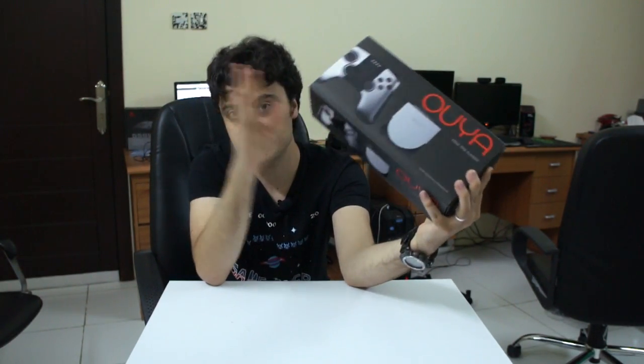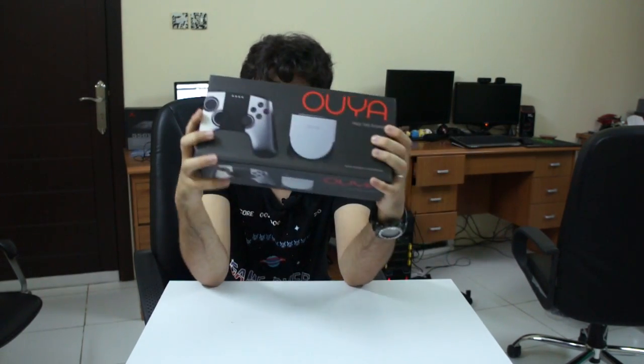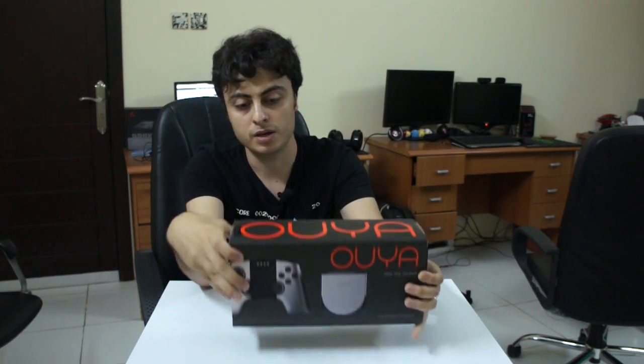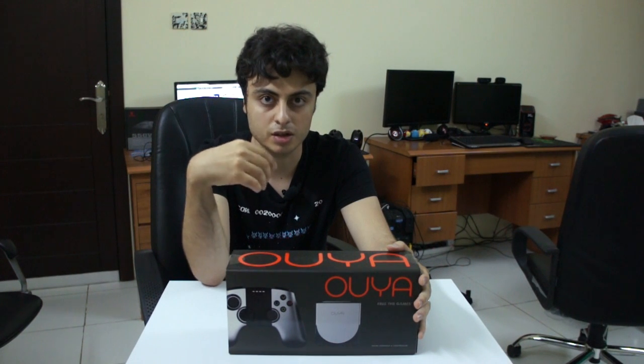Just to let you guys know, this is the retail copy. It's very light. The difference between the retail copy and the backer copy is that the backer version is the one that people backed on Kickstarter — they got their copy early.